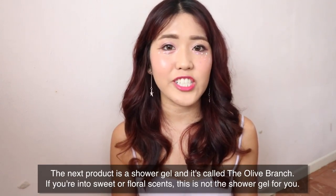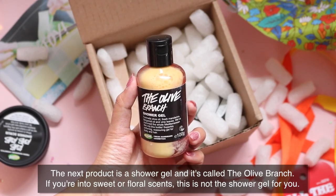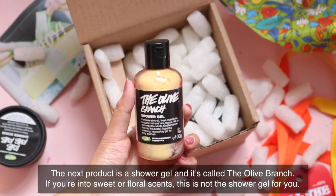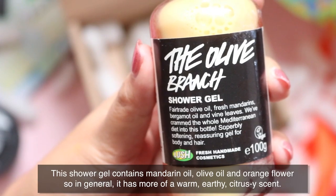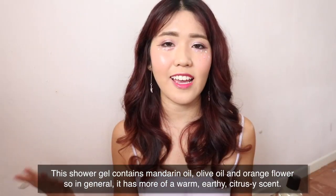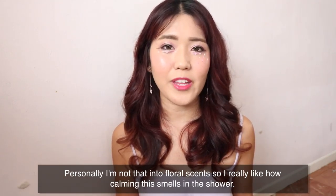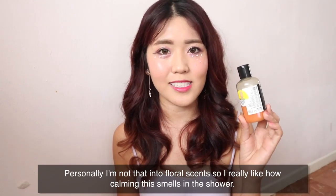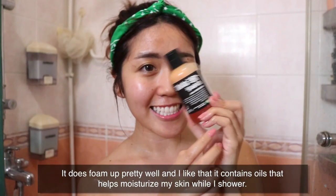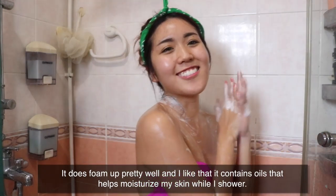The next product in the gift set is a shower gel called Olive Branch. If you are into sweet or floral scents, this is not the shower gel for you. It contains mandarin oil, olive oil and orange flower, so in general it has more of a warm, earthy, citrusy scent. I'm not into floral scents so I really like how calming this smells in the shower. It foams up pretty well and I like that it contains oil to help moisturize my skin while I shower.